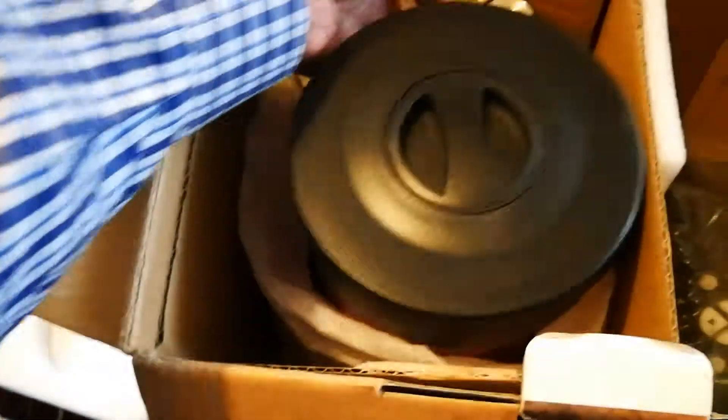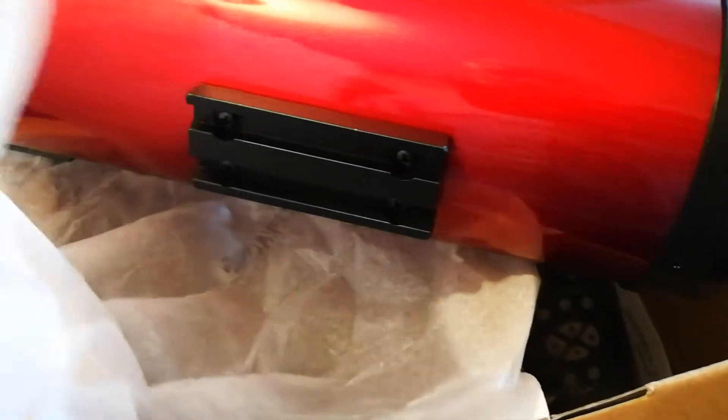I'll take the optical tube assembly out. This is new — I bought it from eBay. Look, it is new; it doesn't appear to have been used. There's no markings or anything. Inside there's a tiny mark, so it was probably just tested to see. Aside from that, the telescope tube and bracket are immaculate.